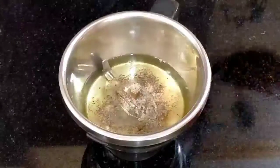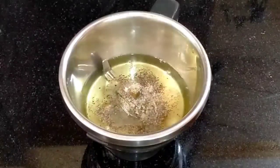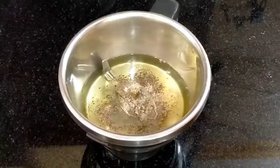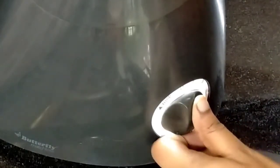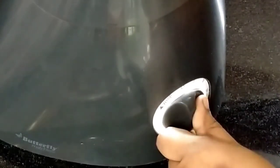Now put everything into the mixer. Turn on the mixer and blend everything together. We turn the mixer on and then turn it off once mixed.